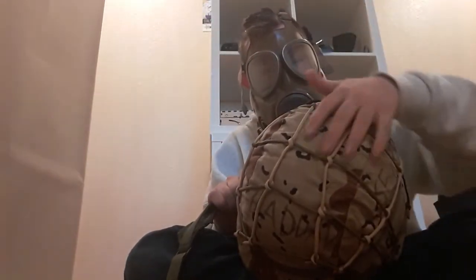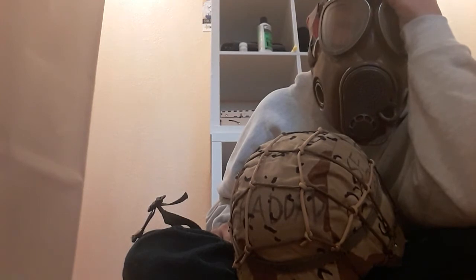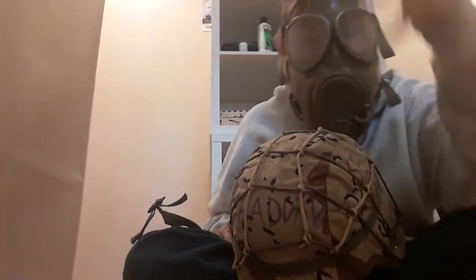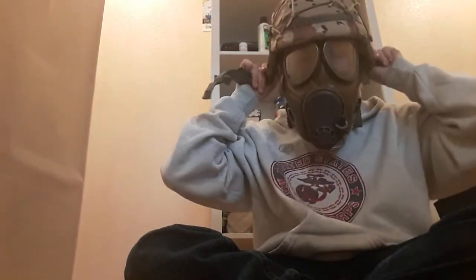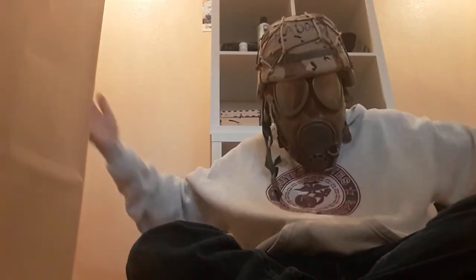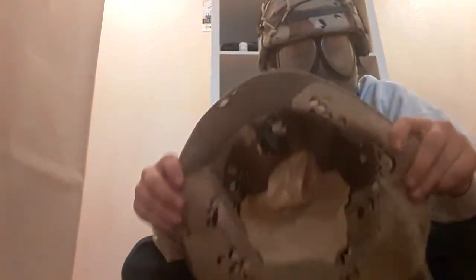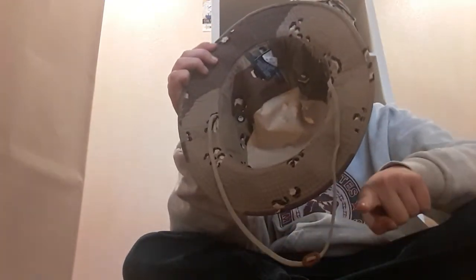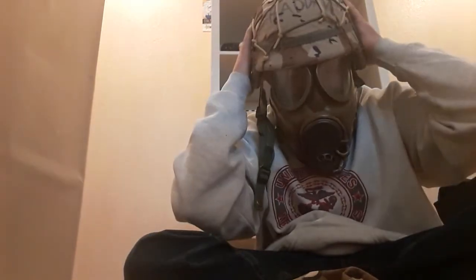I plan on finding — like a sniper veil — cutting it up and weaving it all throughout here. I got the sizing from here, because the size for this fits this too. What I did was I went across here, down there, here, and here, and then sized it out from there. So this can fit on the boonie hat and the helmet at the same time.